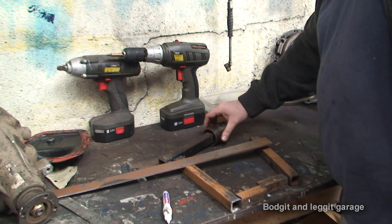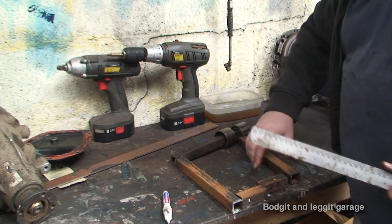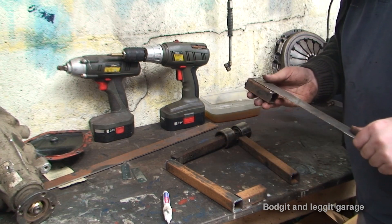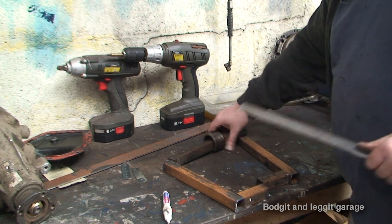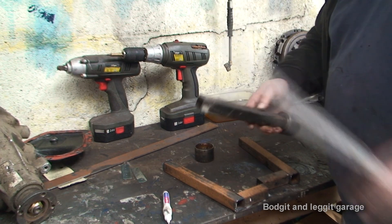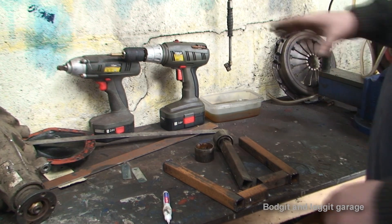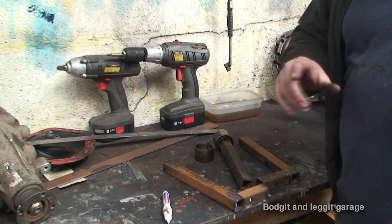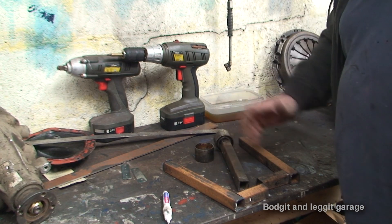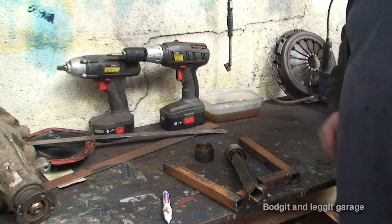I'll quickly run through the sizes — all done by eye. The two main legs are 11 inches long, the two little feet are three inches long, and this cross piece is currently ten and a half inches, though I might cut that down. I haven't worked out the base yet, so I'll kind of do that as I go along. This might change during the video — for instance, I originally had another idea but then realized I had a bearing, so I incorporated that because it's a nice touch and adds a bit of car into the build.